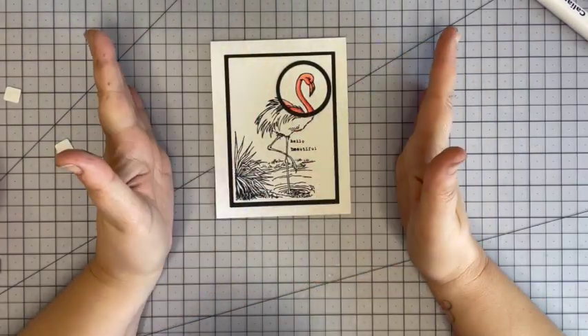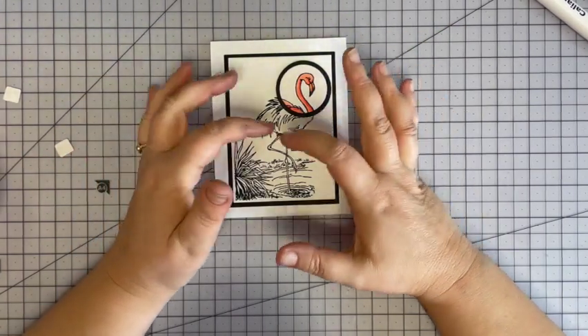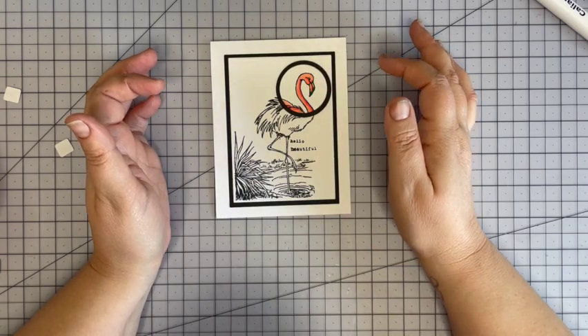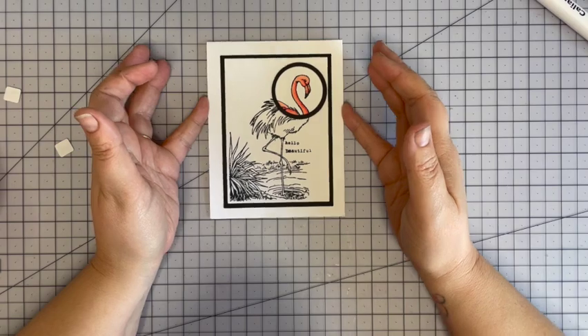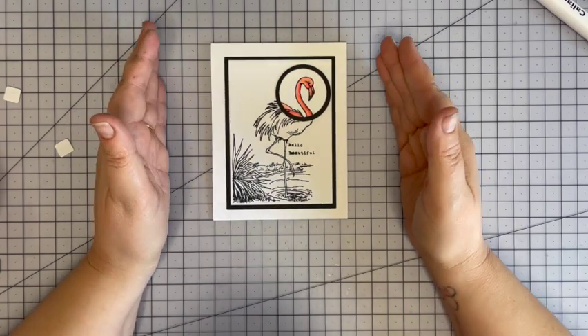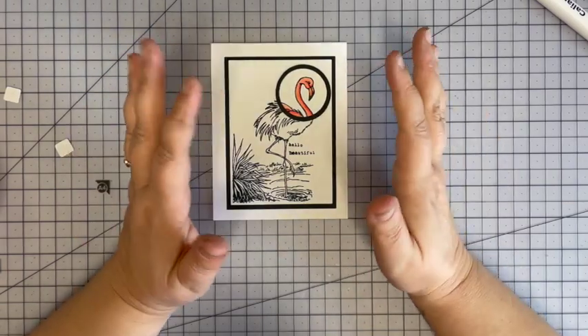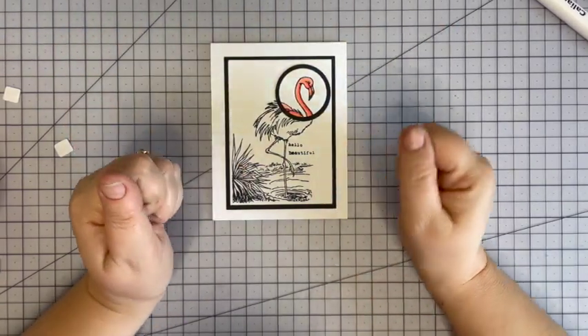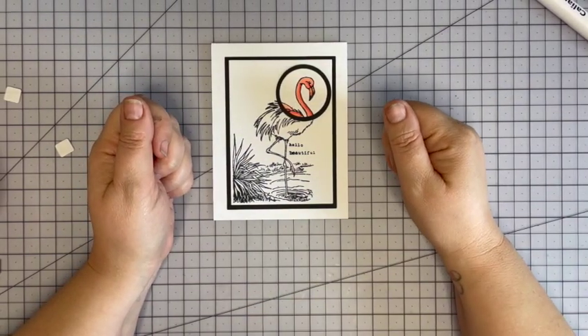Here we go — super simple spotlight stamping technique. You can also do this in reverse: color the whole image and just leave a spot black and white. That's it — quick, easy, but a very graphic and striking way to make a card. I love this; we used to do it a lot back in the day. Y'all have a lovely day, remember be kind to each other, go make something — bye bye!